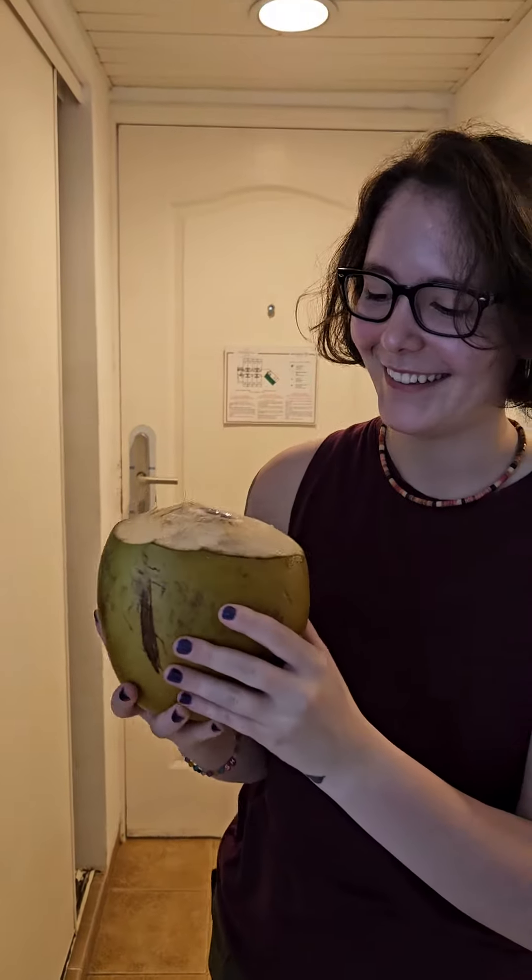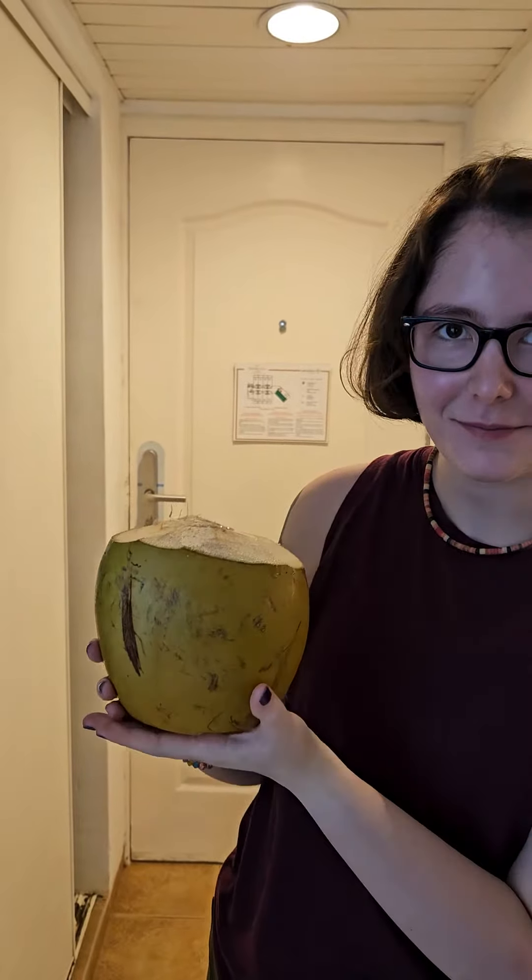This is Sam versus the coconut — years later, part two. We have a real, authentic Cuban coconut, in Cuba, cut off the vine by a local tradesman with a massive machete. We all know how the first version of this one went — not exactly great, as I recall.